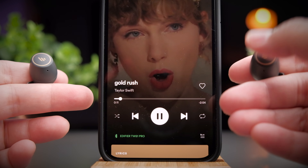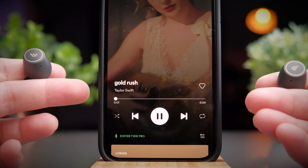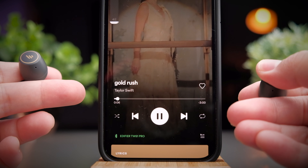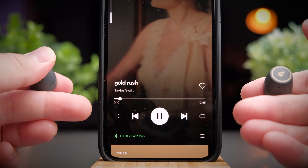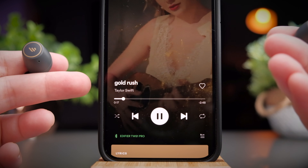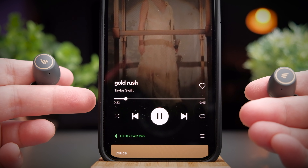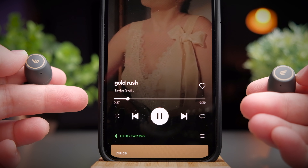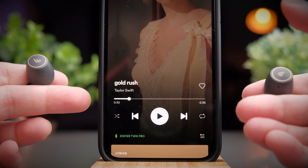To skip tracks forward, tap twice on the right earbud. To skip backwards, tap twice on the left earbud. To increase the volume, tap and hold on the right earbud and you'll see the volume bar slowly go up. To reduce the volume, tap and hold on the left earbud. Lastly, there are still no voice assistant features, but you're getting most of the controls you need. I really hope the play/pause issue is an isolated one, because I can never play my music again if I tap once.